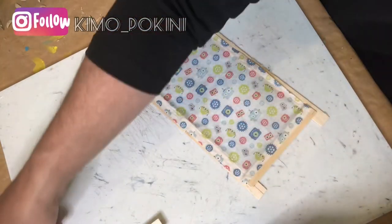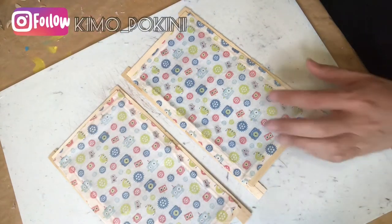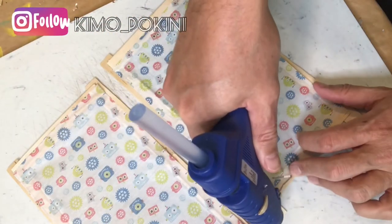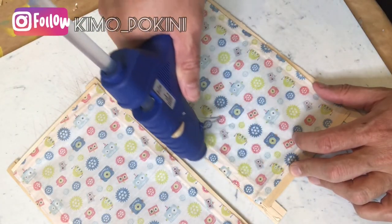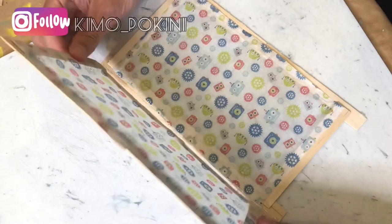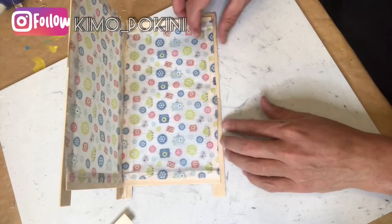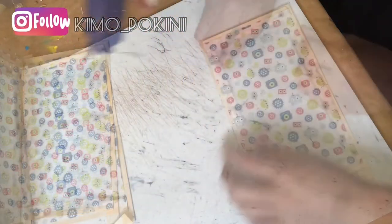Now perhaps one of the trickiest parts of this project is to attach all of the frames. I'm putting a very thin bead of glue right on the outside edge of the panel and then attaching the other panel to it. We'll do this for all four sides.